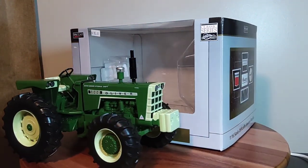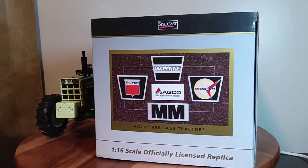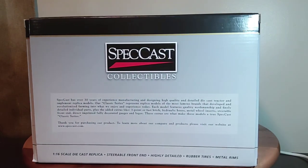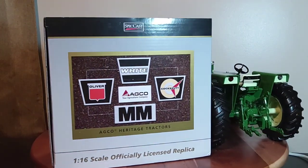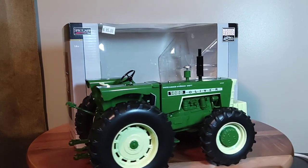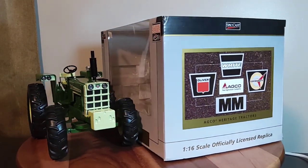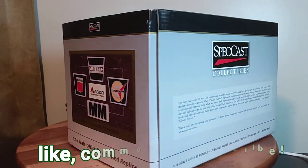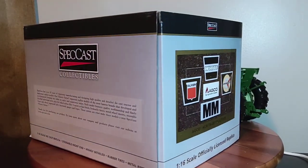All right, final thoughts: the SpecCast 1/16th scale Oliver 1855 with front wheel assist is a really cool tractor. I think this is my first 1855 in my collection. I'm starting to gather quite a few Olivers with the front wheel assist setup. Predominantly my Olivers are SpecCast, though I do have a few ERTL. I love all this style of tractors — great looking, classic farm history. Thanks to everyone who tunes in. This is Phil for Replicas of the Past — have a blessed day and I'll talk at you soon.